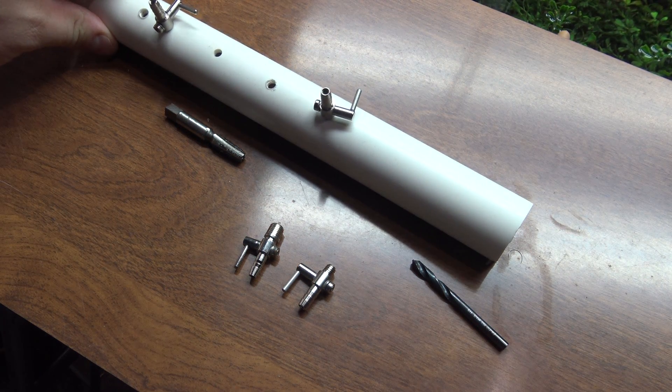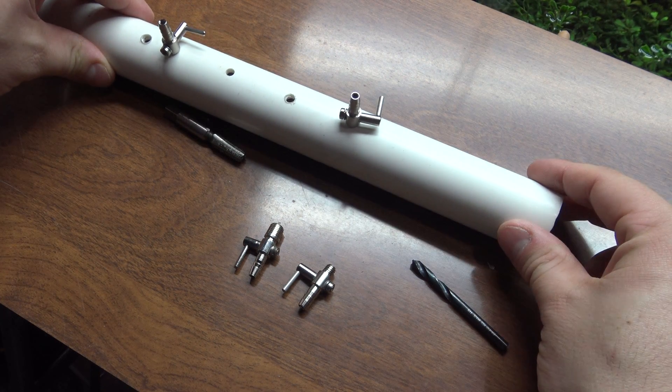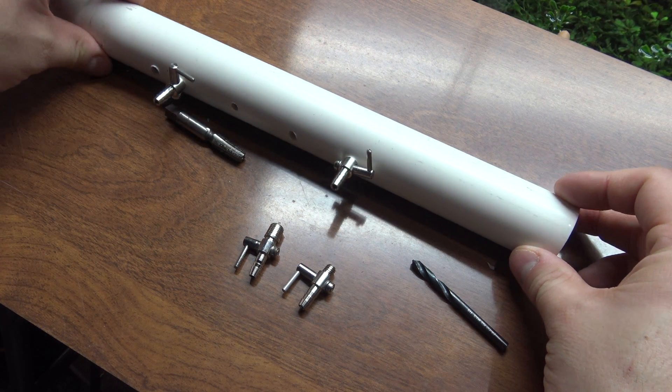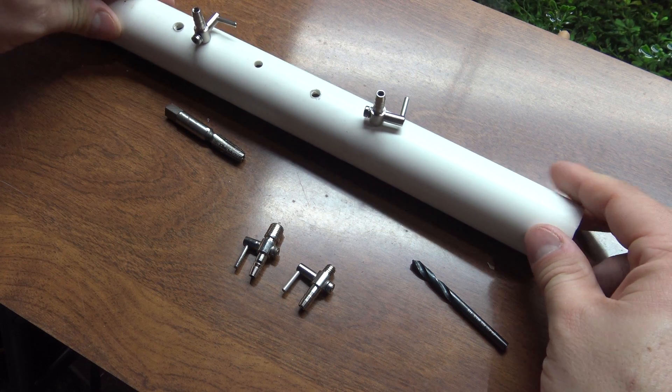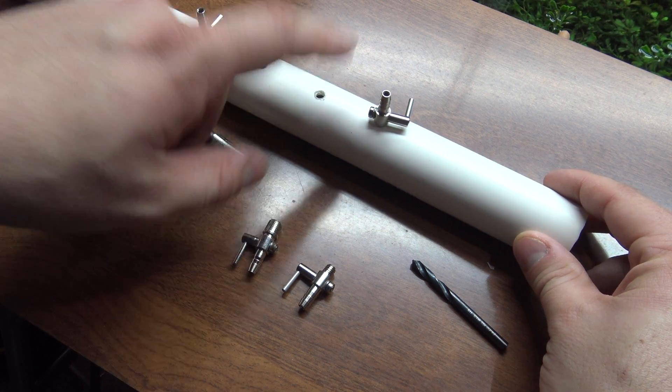Hey guys, welcome to episode number 453. Today is Tuesday, so I have another tank tip for you, and as you saw, that's how easy it is to install a self-tapping air valve into a piece of PVC pipe.